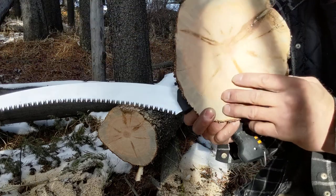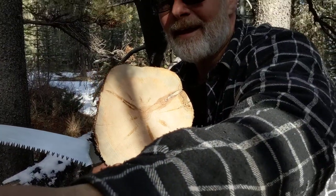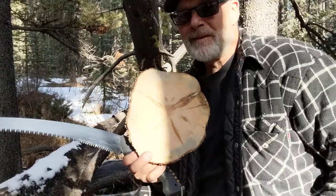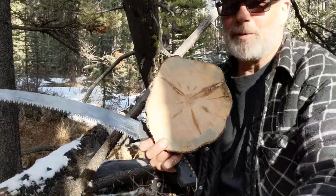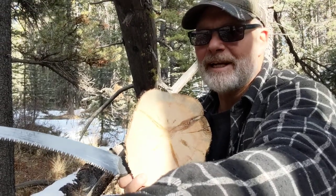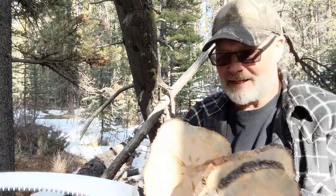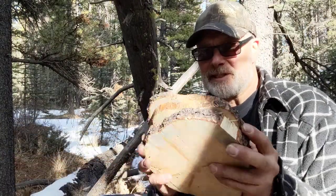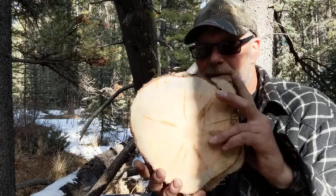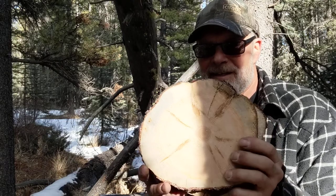I'm just going to tilt the camera back up here a little bit as I catch my breath. These saws — cutting on the pull stroke is definitely more work for me because I'm not used to that. I just wanted to show you these three slabs. That's the last one — it's just a little bit smaller than the other ones.